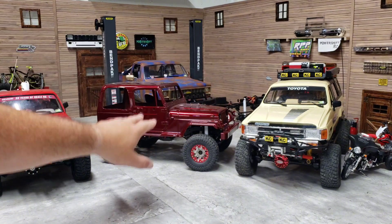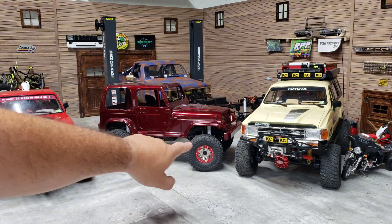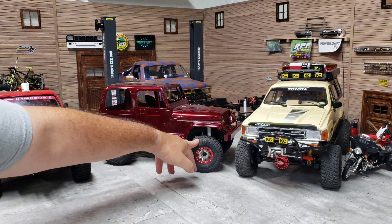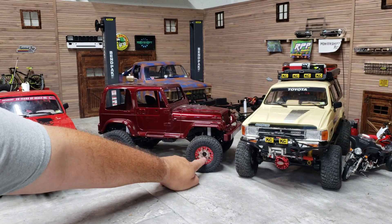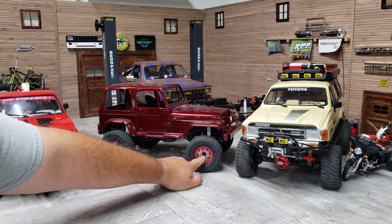I'll go ahead and shout out William - you always comment man. This is what they look like - I started doing the scale lug nuts, I only got this one halfway on. I'm going to be switching these tires out because the Marlin wheels are 1.7 and I'm going to go with an actual 1.7 tire probably on this.